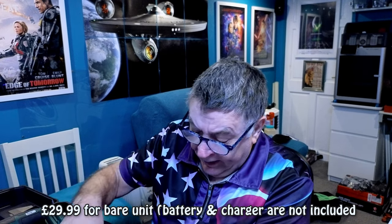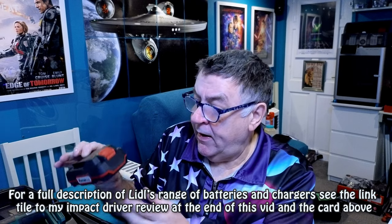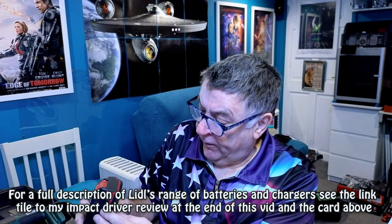The bare bones unit is £29.99, which is really good value. At the time, Lidl had an offer where if you bought a bare bones tool and a battery together you'd get £10 or £15 off the battery — but that offer had lapsed. I already had a 4Ah battery, so I bought a 2Ah one at £14.99. It's lighter and fine for small jobs, though it lasts half the time.